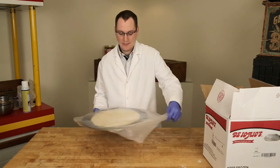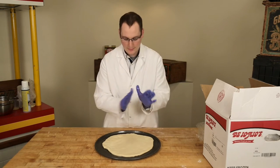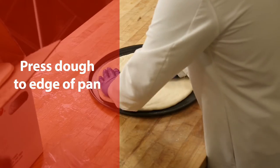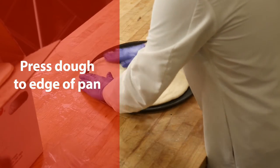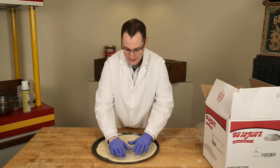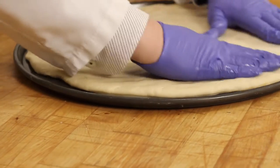You'll see the dough is now nice and pliable. With the palms of your hands, take the dough and stretch it out to the edge of the pan. Try not to use your fingers — pressing into the dough will make finger marks and leave the dough uneven. Use your palm and just spread it out to the edge.